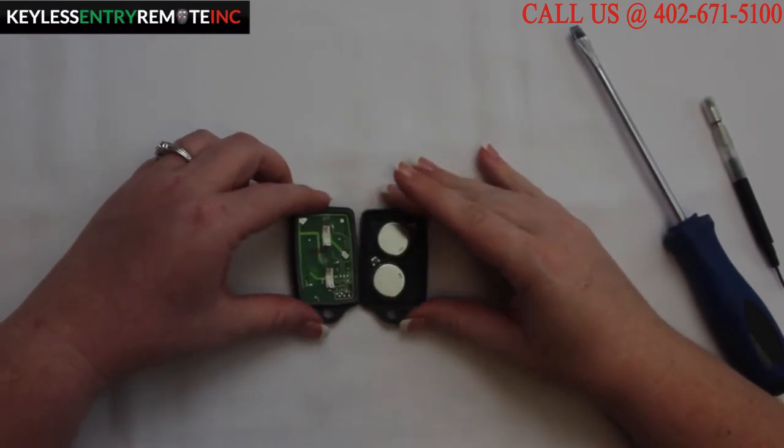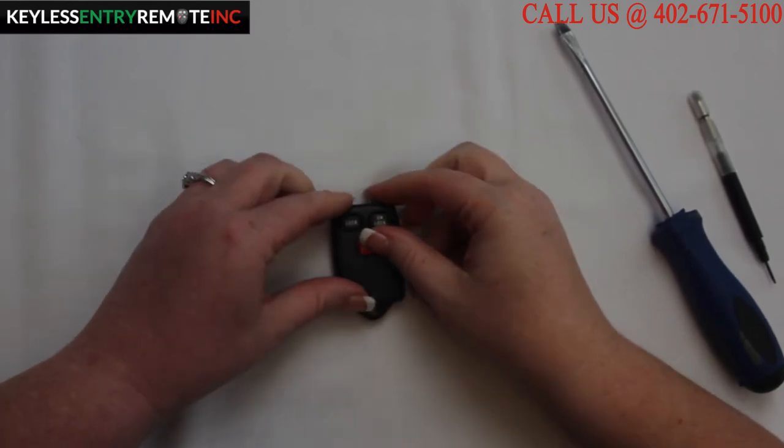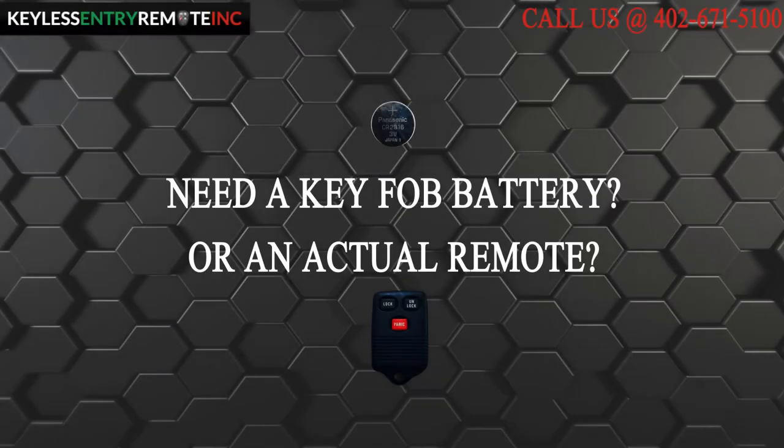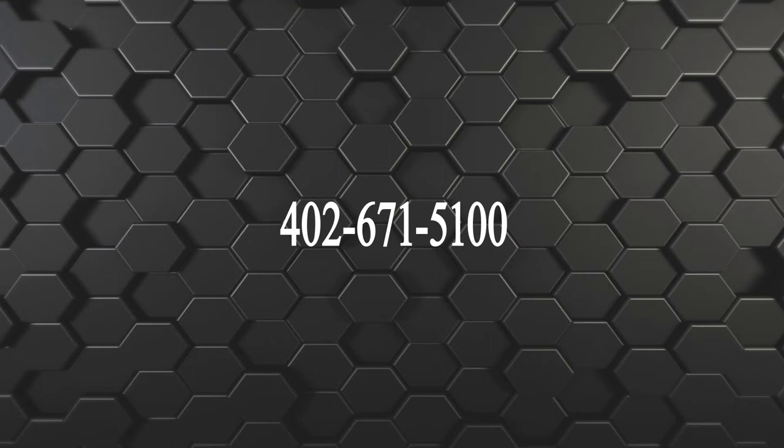Once you have the new batteries back in place, all you need to do is close it and snap it back together and you're done. If you need to order a replacement battery or an actual key fob remote, click on the link in the description below or visit our website at KeylessEntryRemoteFob.com or call us at 402-671-5100.